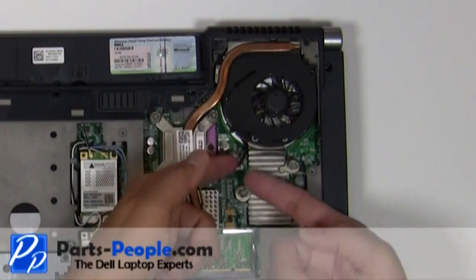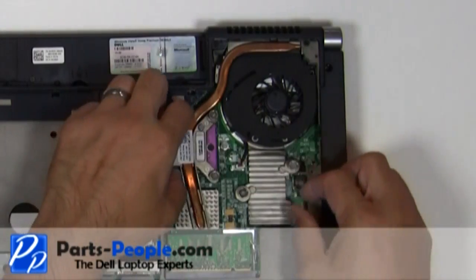Unplug the fan. Remove the heat sink and fan assembly.